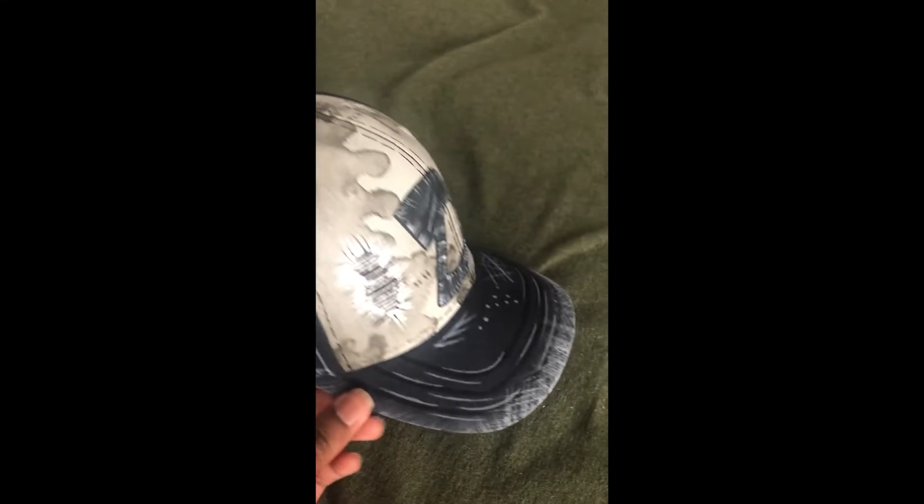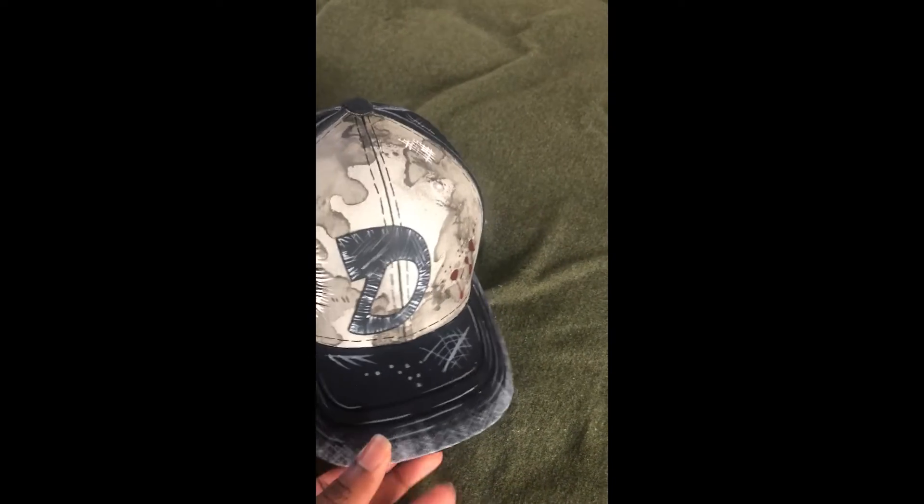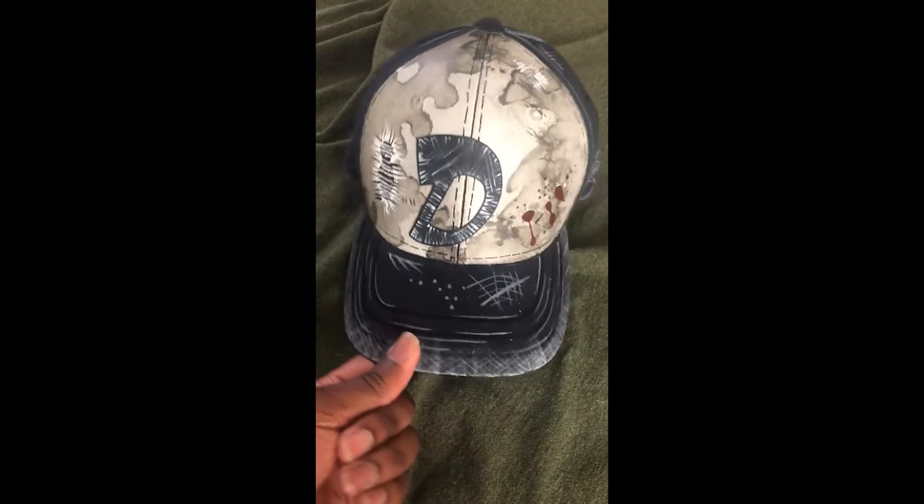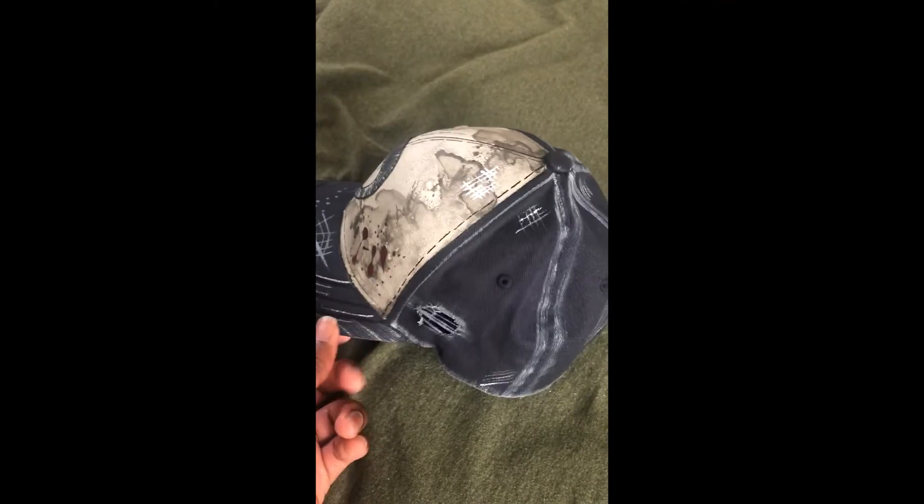Clementine, if you're looking to have this hat back, I'm gonna need ten thousand dollars. Yes, that's right — ten thousand. Look at the bloodstain, look at the rip, look at the distress. I'm gonna need ten thousand.